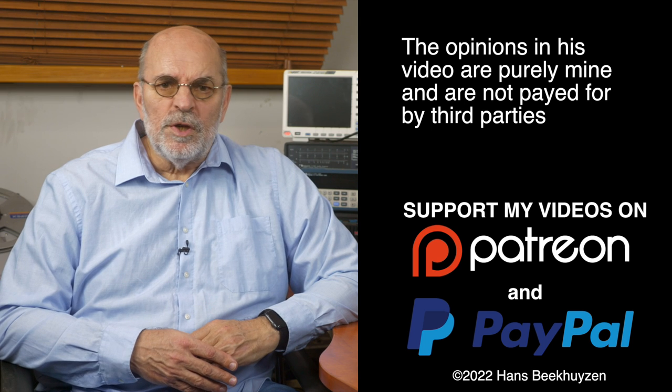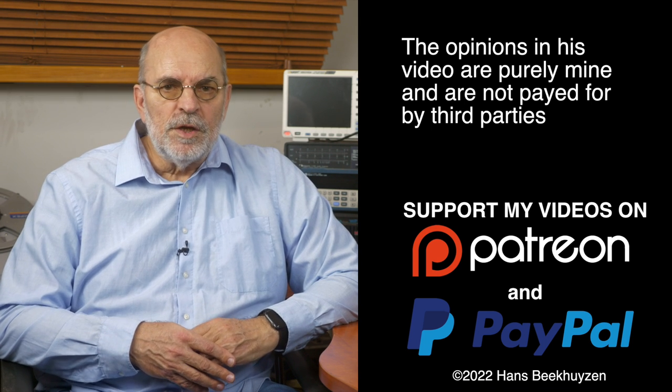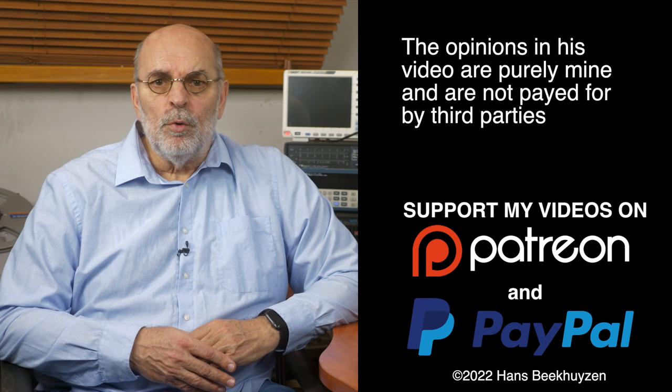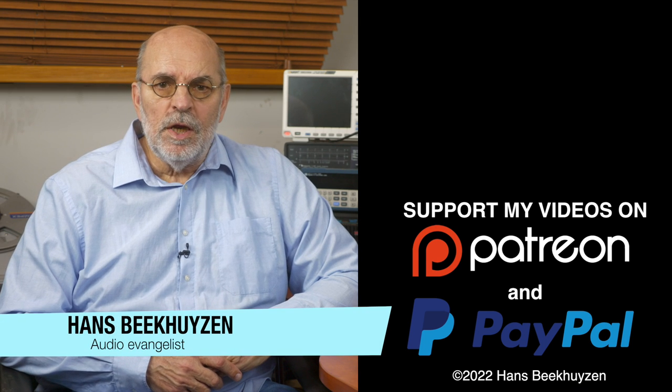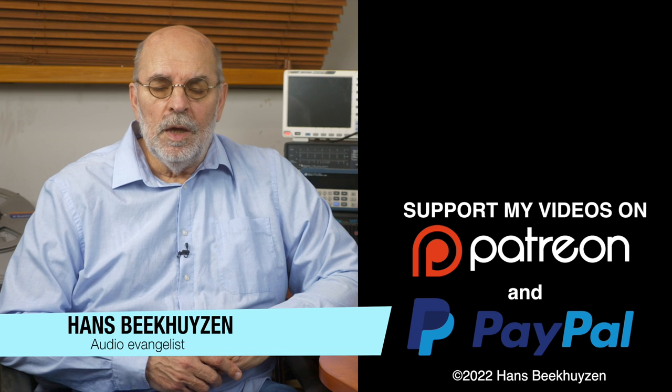That brings us to the end of this video. As usual, there will be a new video next Friday at 5 pm Central European time. Subscribe to my channel or follow me on social media so you will be informed when new videos are out. Help me reach even more people by giving this video a thumbs up or linking to it on social media — it is much appreciated. Many thanks to those viewers that support this channel financially; it keeps me independent and lets me improve the channel further. I am Hans Beekhuizen. Thank you for watching and see you in the next show or on HBproject.com. And whatever you do, enjoy the music. Have a great day.